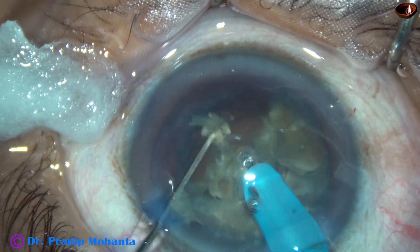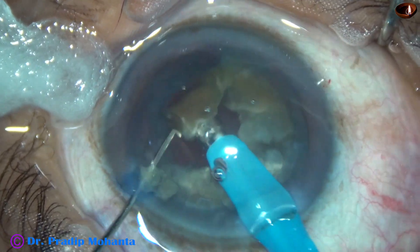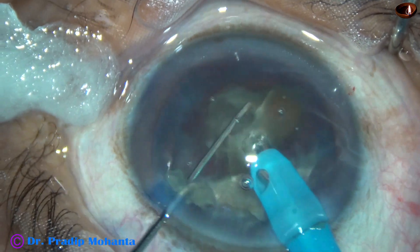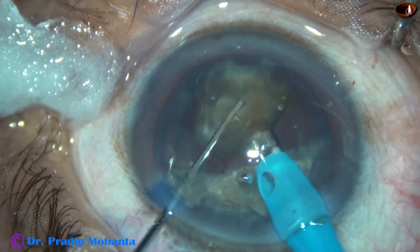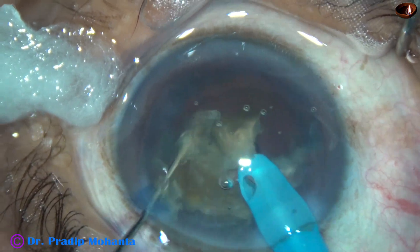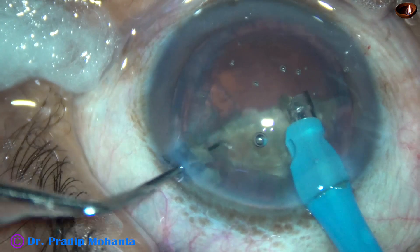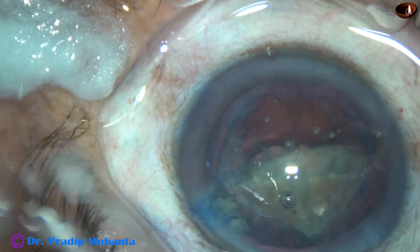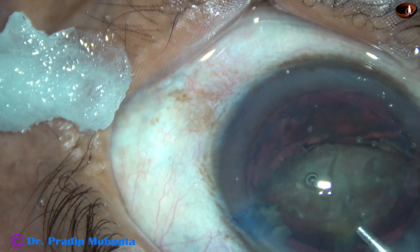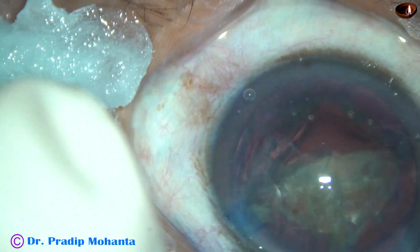This is a very nice technique for high-volume surgeons who want to save time. It is also very safe. The thickness of the nucleus is about 4.5 mm and you are going hardly up to 3 mm. There is no chance that when traveling through the substance of the nucleus you will catch the posterior capsule. To protect the corneal endothelium, I have come out and injected visco.